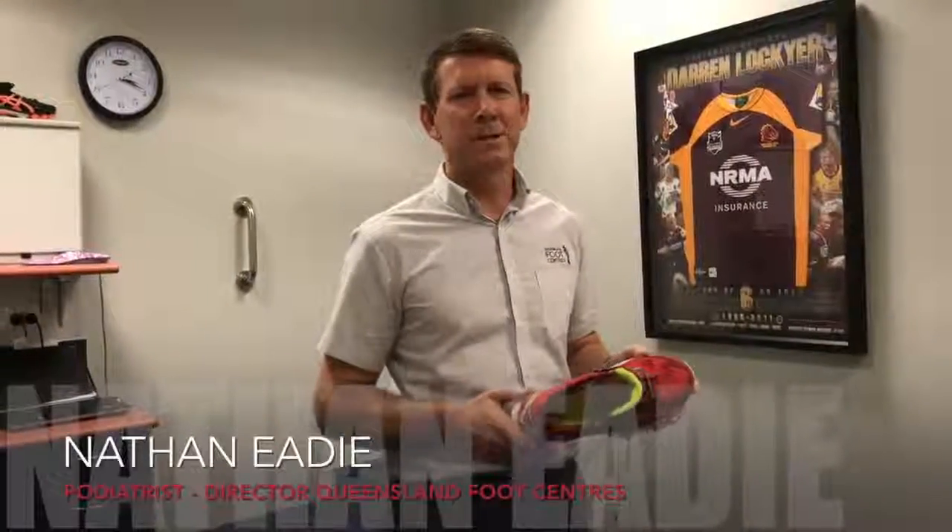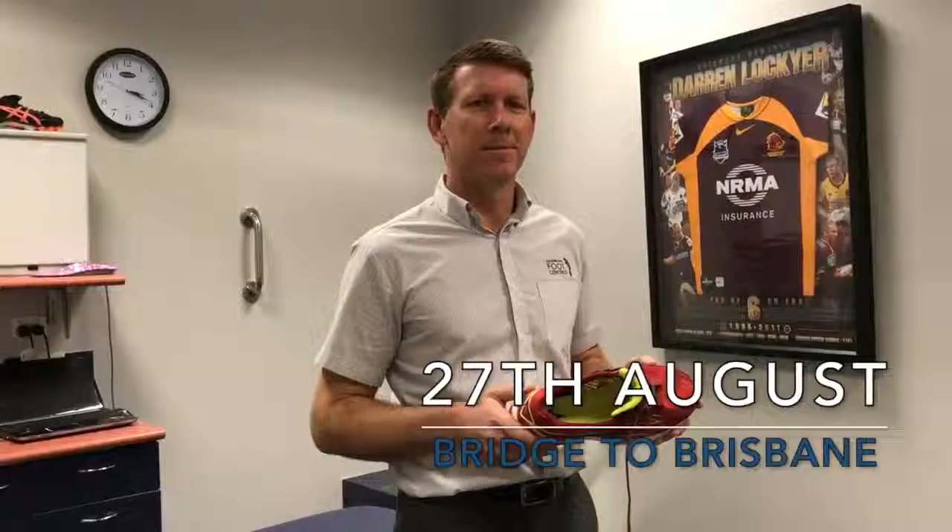Hi, I'm Nathan from Queensland Foot Centres and I was keen to highlight some important shoe features for runners in the upcoming Bridge to Brisbane Fun Run. The most important feature in a shoe, regardless of your running technique or style, is the strength of the heel support or heel counter.